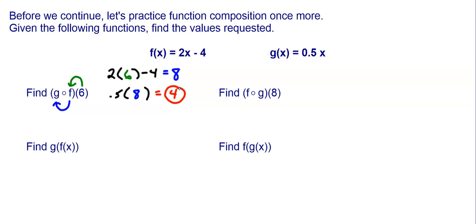Let's try another one as a review — finding f of g of 8. This time, I'm putting the input into g first. So 8 is going to go into g, I'm going to get an answer, and then put that answer into f. So g is 0.5 times x; I take out that x, put the 8 in there, and I get 4.